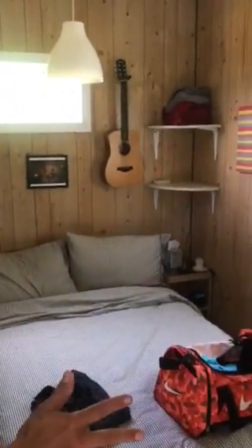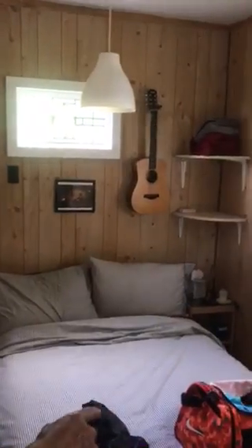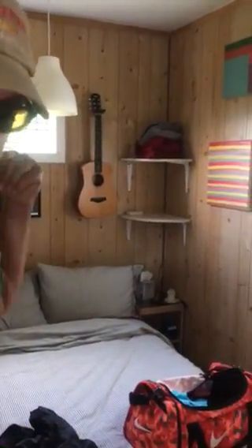The bedroom is self-explanatory. We have clean sheets we can put on today. And if you want to learn the banjo, it's right there — pretty straightforward.